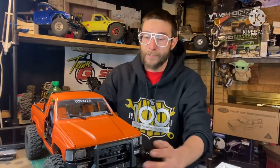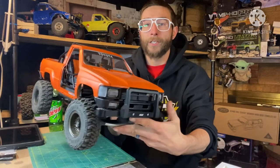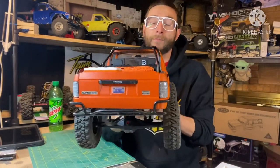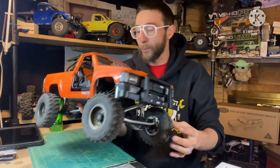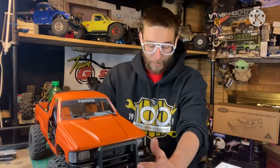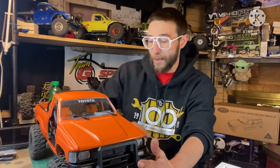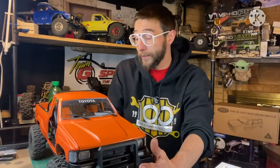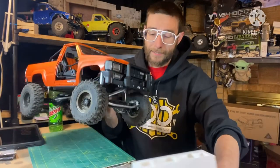How's it going everyone, Tim here, Tier D Adventures coming at you. Finishing up a project I've been working on here — my Vanquish VS4-10 Pro. Doing a new body on it, getting it set more for just some scale trail type truck. I decided that was going to be the destination for my Pro for the future. It's been a long couple weeks at work, I'm kind of wore out and kind of hurting, but anyway, let's get to it.